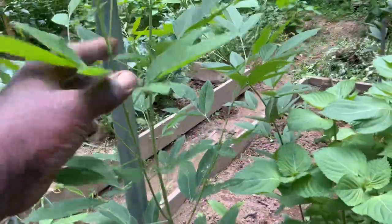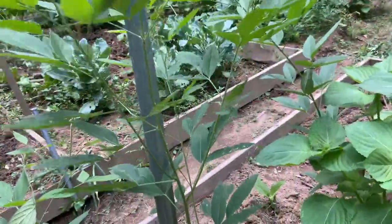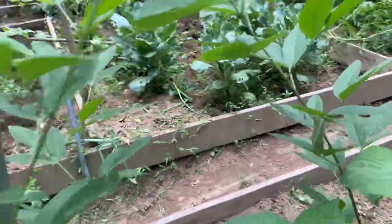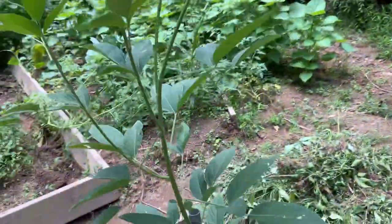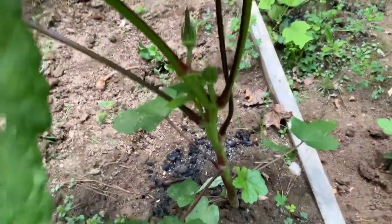Right here are pigeon peas - these pigeon peas are growing pretty well. This is another pigeon peas that's starting to shoot. All these are okra - look how powerful this okra is.